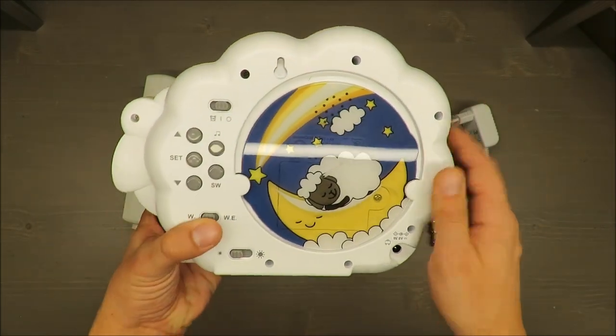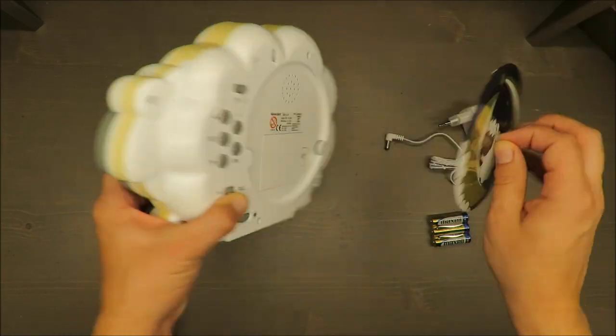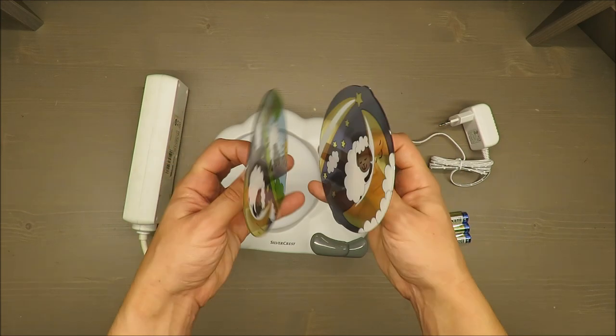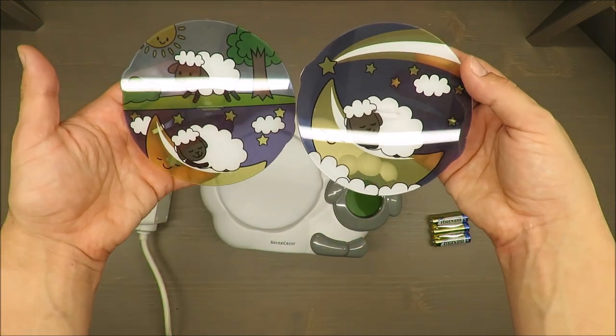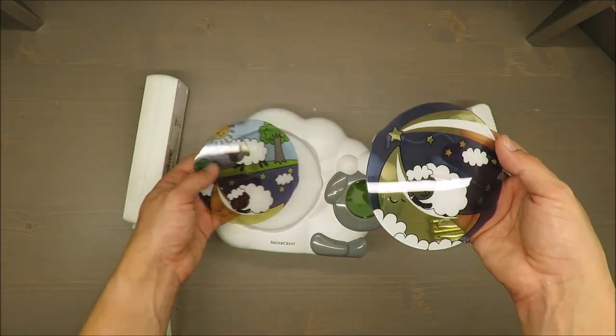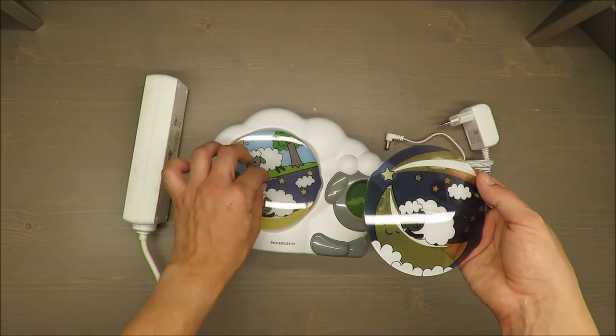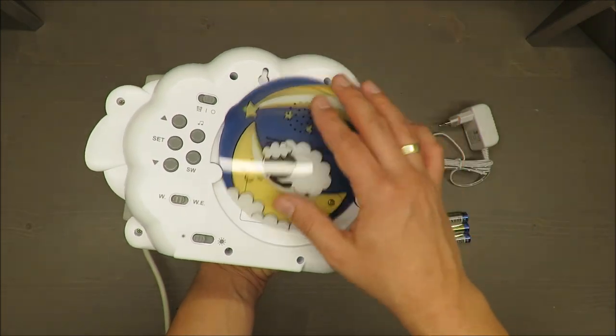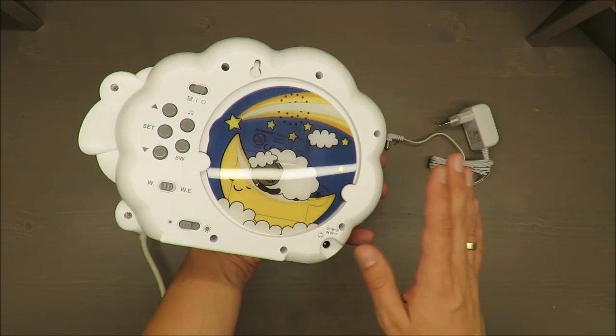Bear in mind it has a three-year warranty, so until that time I think you're quite safe. Also quite nice is that you have those two panels which you can swap, and even more convenient, you have this clever space to hold on to.